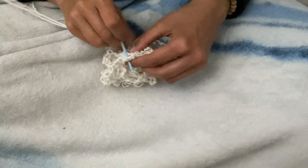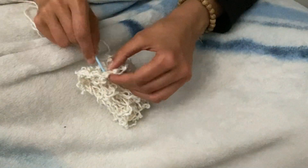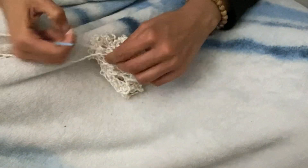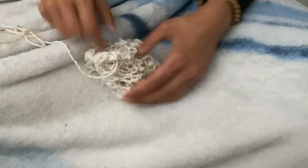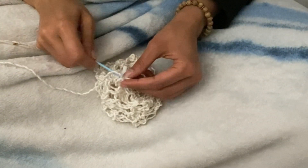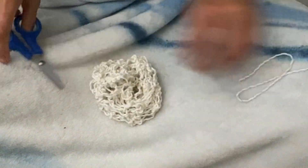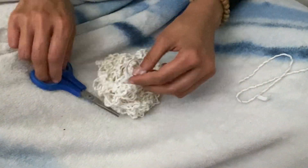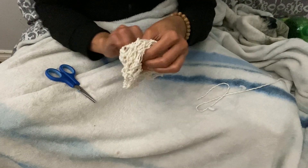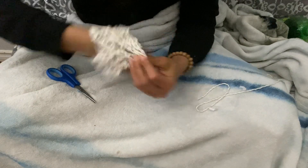There's no right way to do this — just try and turn it into a scrunchie and not a weird ball. And that's it. You're done. Do you want to see another adorable shot of it on somebody's head? Of course you do!